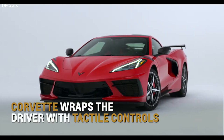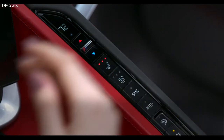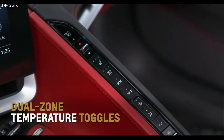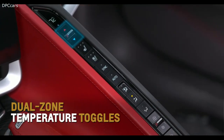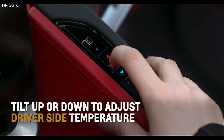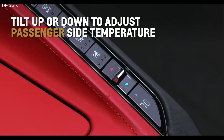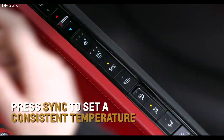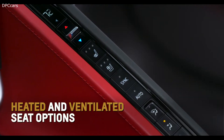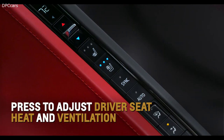Corvette strategically wraps the driver with tactile controls to provide both a driver-centric and user-friendly cockpit. Three toggles and up to 14 buttons separate you from your passenger. Standard dual-zone temperature toggles bookend Corvette's long strip of buttons. Tilt up or down on the top toggle to adjust the driver-side temperature, or use the bottom toggle to adjust the passenger temperature. Press the Sync button to set a consistent temperature for both zones.